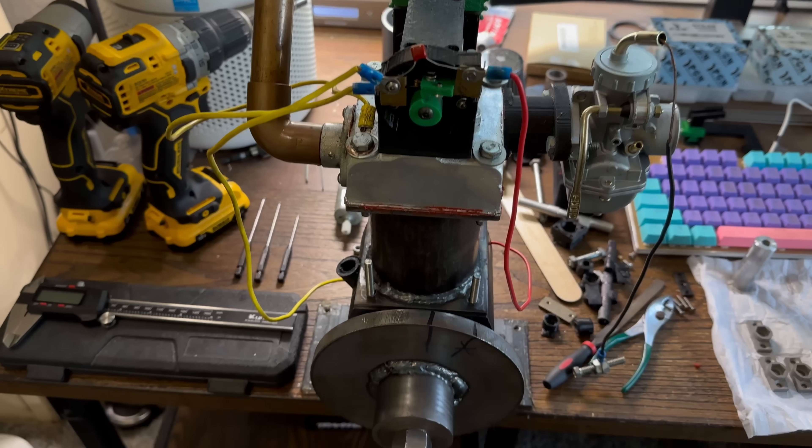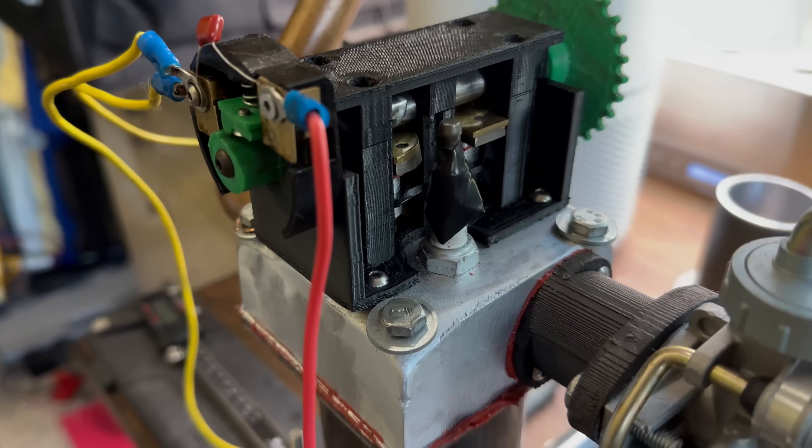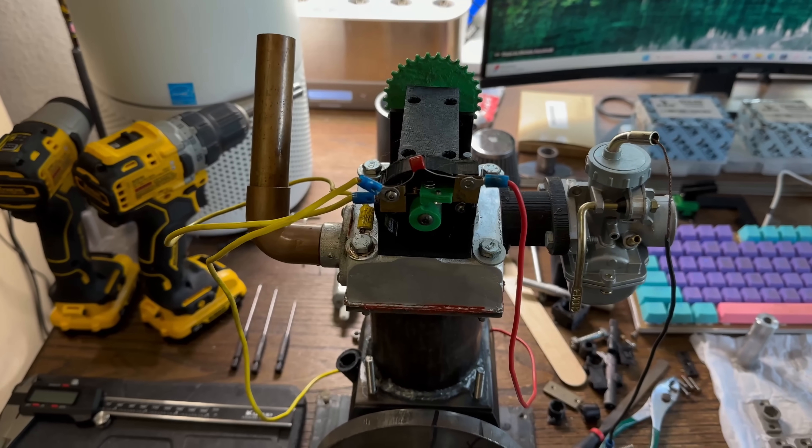I've had some fun messing around with this engine with 3D printed plastic pistons and connecting rods, 3D printed camshafts that have melted, and 3D printed camshaft holders — lots of 3D printed parts. But I think it's time to get serious.